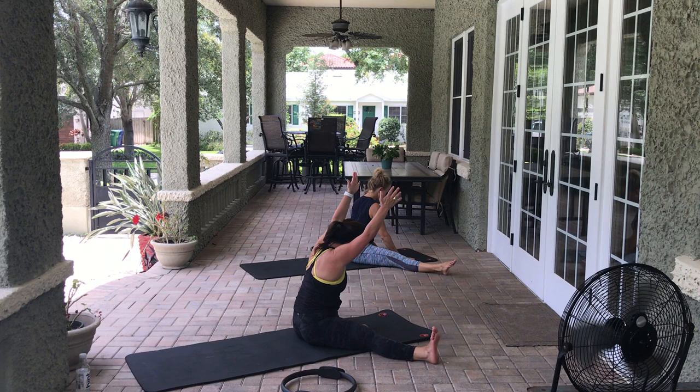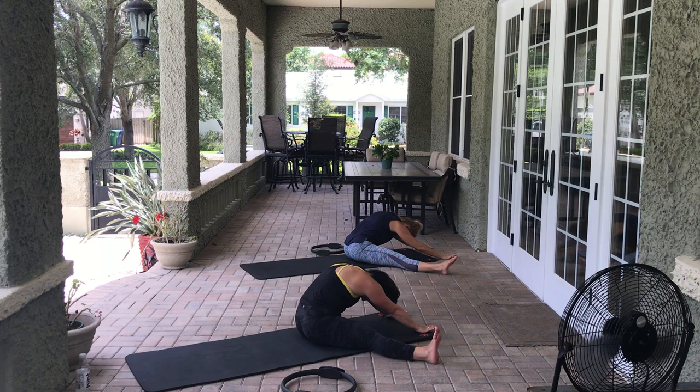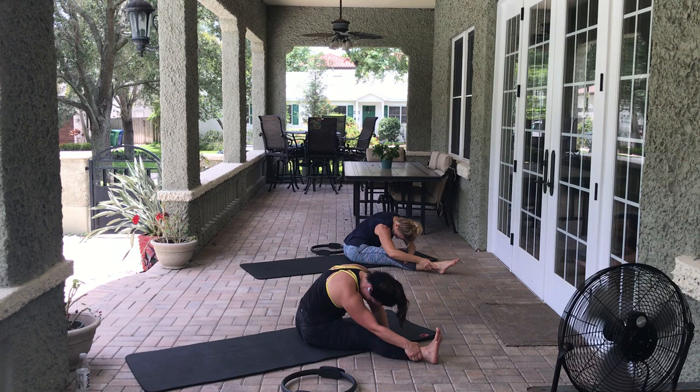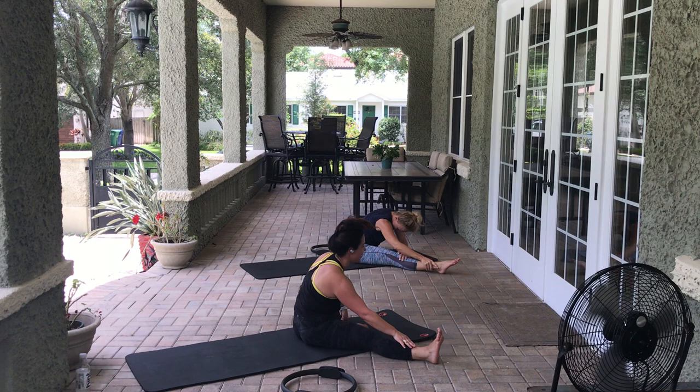Sit up tall, extend that right leg wide, keep the left leg where it's at. Arms come up overhead — dive forward towards the mat, put hands on the mat, press the belly in, round that spine. You're getting an inner thigh stretch and a stretch in the upper thoracic. Pull the belly in. 3, 2, 1. Walk your hands over towards the right leg — pull the belly up and in, feel like you're pressing that left hip back, stretching out the side body and the inner thigh again. Breathing — 3, 2, 1.